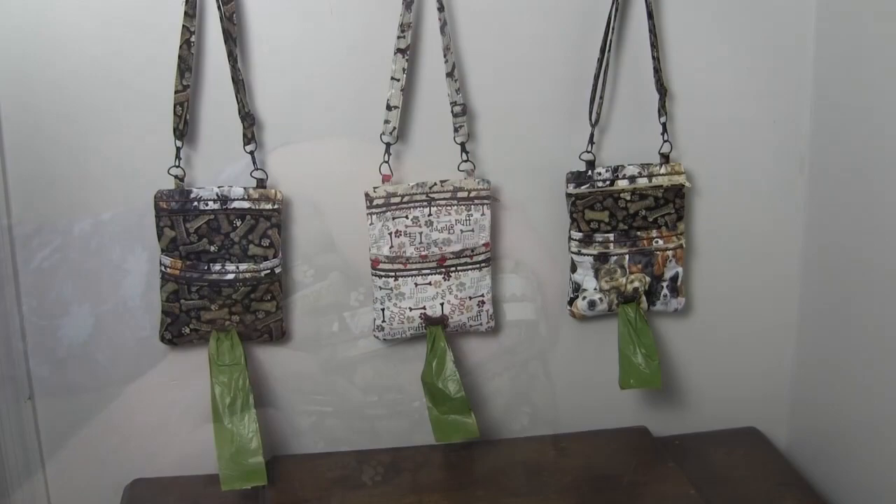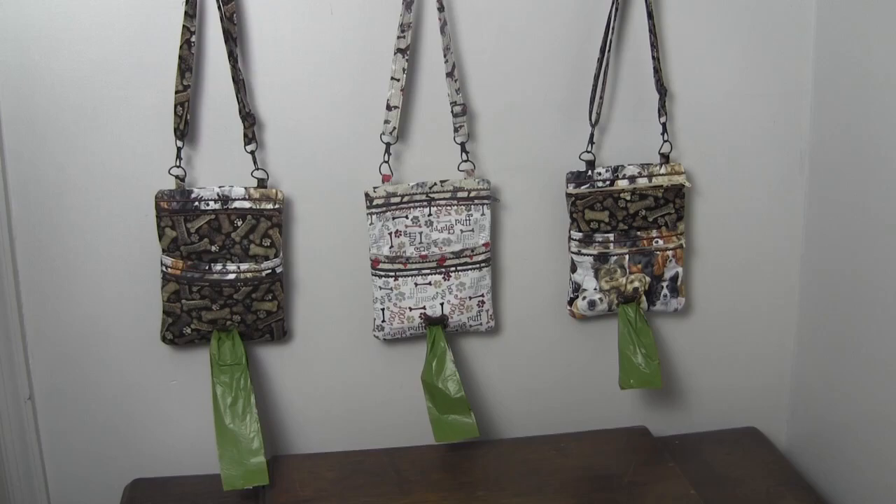As with all of Sweet Pea's designs, the design files come with a complete step-by-step photo tutorial to guide you through making this bag. Their photo tutorials are always excellent. The pattern can be made in a 5x7, 6x10, or 7x12 hoop.